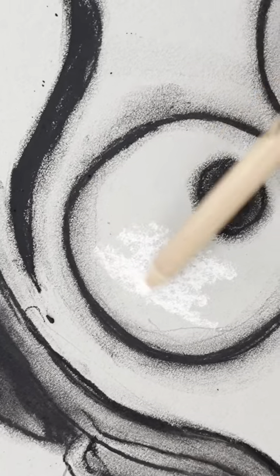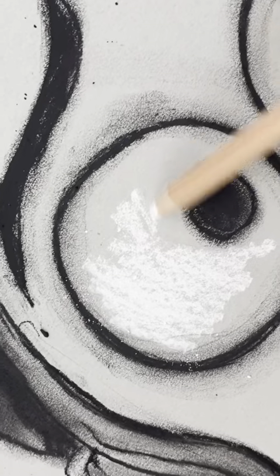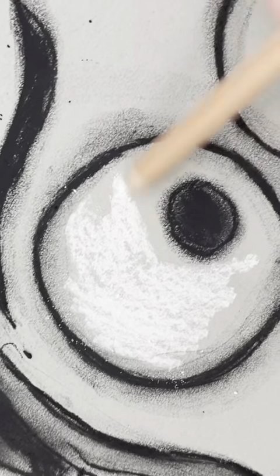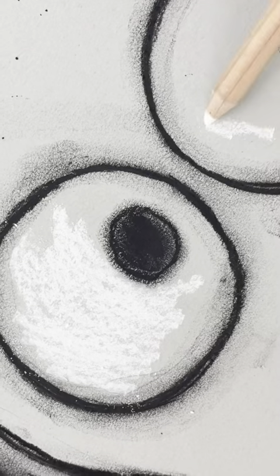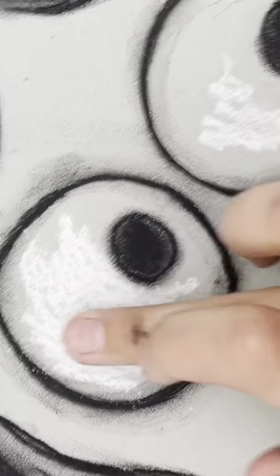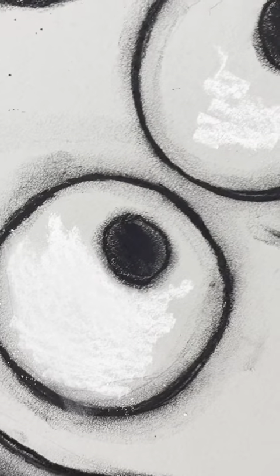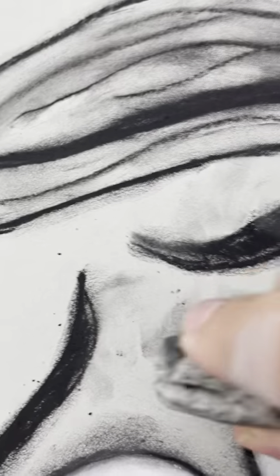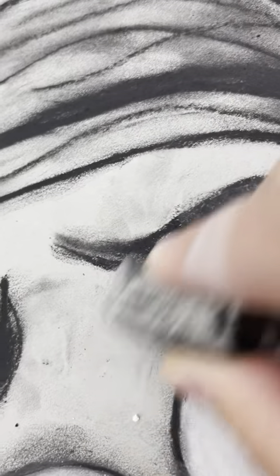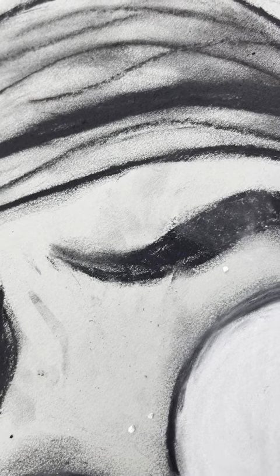Finally, our last step is those nice bright white eyes. I'm going to take my white charcoal or white colored pencil and really carefully and thoroughly color in those eyes — I don't want anything scribbly. I am completely filling those beautiful big eyes with white pigment, and then I am going to blend it out, making sure I use a clean finger. And at the edges, I can let it blend in a little bit. Then use the kneaded eraser again to clean up those smudges.